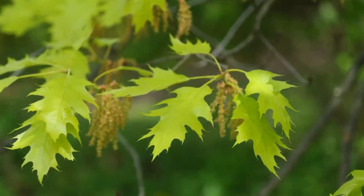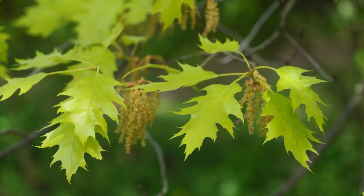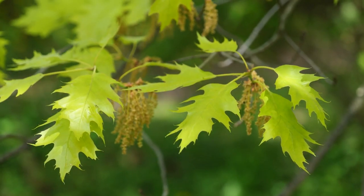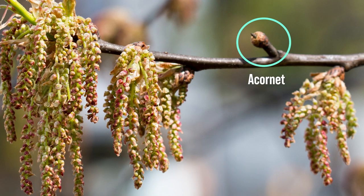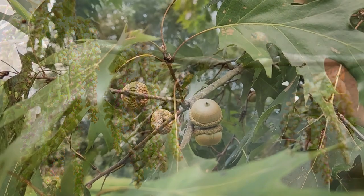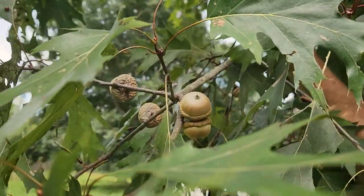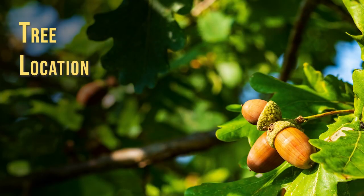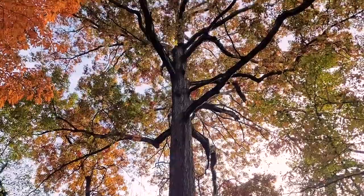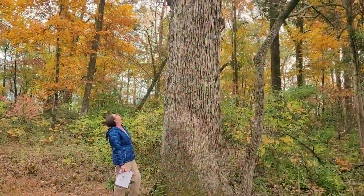Red or black oaks will produce flowers in the spring also, but only pollination happens at this time. Fertilization will occur in the second growing season. The pollinated female flowers, which we call acornets, look like small acorns on stalks. It is possible to have both acornets and acorns on the same tree in red or black oak species. Trees are long-lived organisms, so it is best to use acorns collected from locally adapted trees that occur naturally rather than from trees that might have been planted.